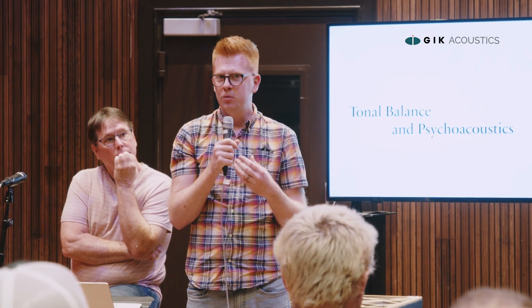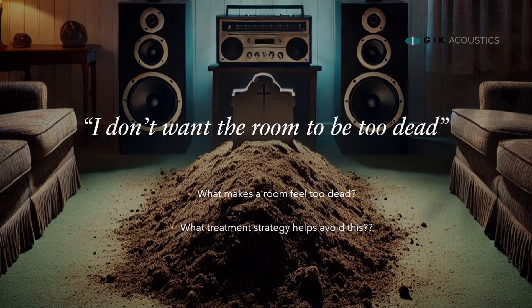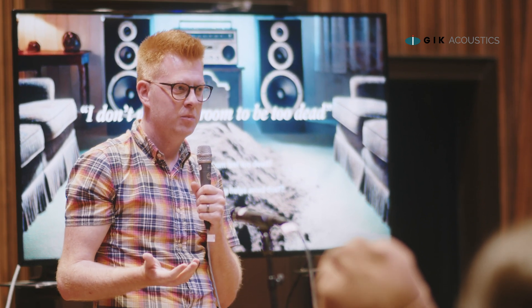In an ideal world, a control room or mix room wouldn't have a tone — it would be a neutral space. The problem is, and we get this a lot, people get scared that if they're going to put a lot of panels everywhere, they'll end up saying: 'I don't want the room to be too dead. What can we do about that?' Well, a dead room is a strange term because it only really happens if you haven't taken care of the bass.